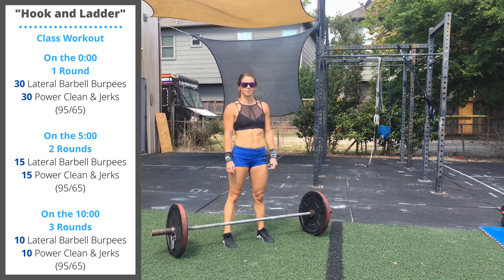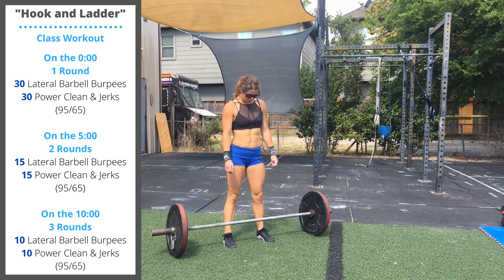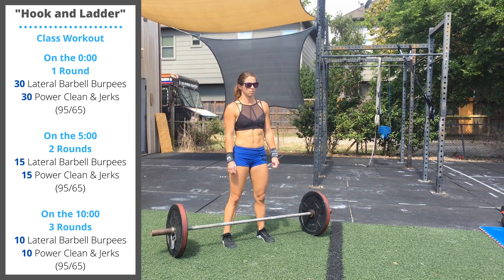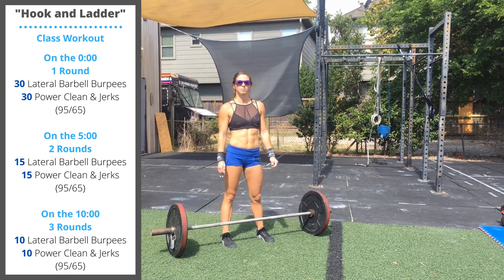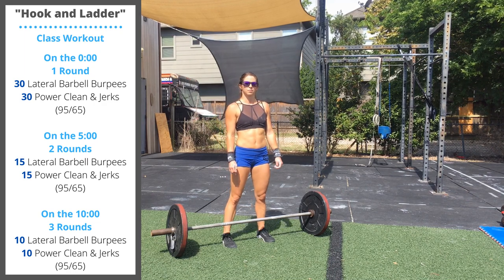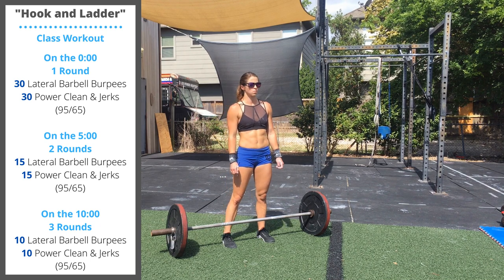At five minutes, we're starting part two: two rounds of 15 lateral burpees and 15 power clean and jerks. At 10 minutes, we're starting part three: three rounds of 10 lateral burpees and 10 clean and jerks. The weight on the barbell should be very light so that you can stay moving in large unbroken sets throughout the workout.